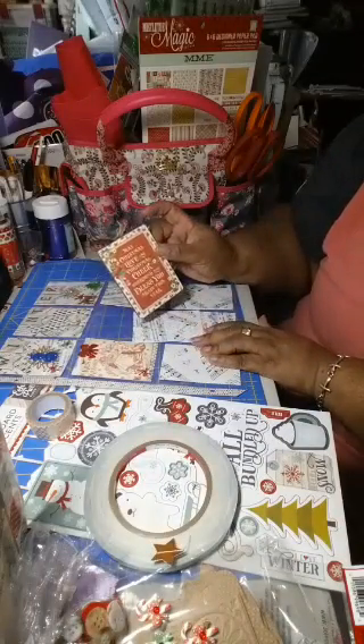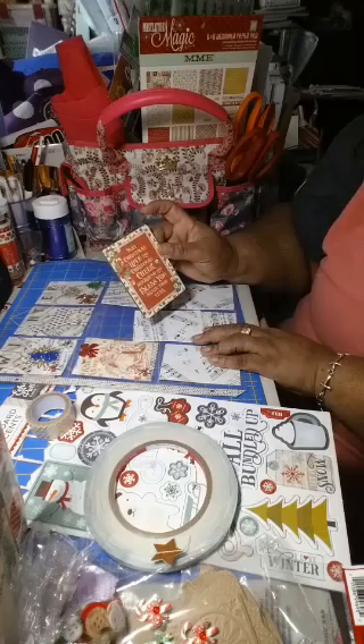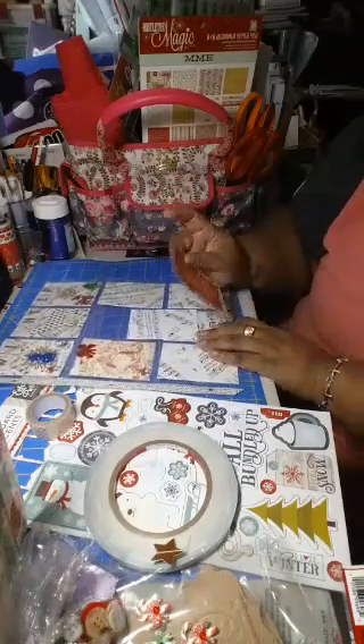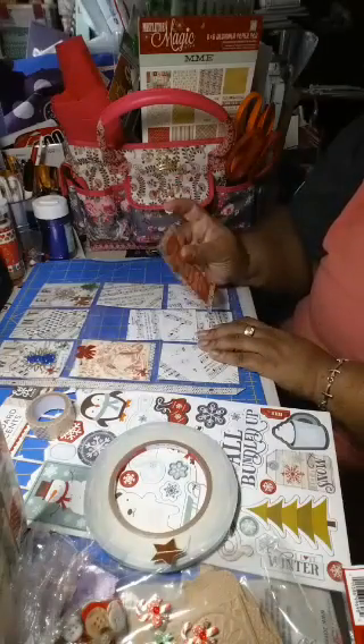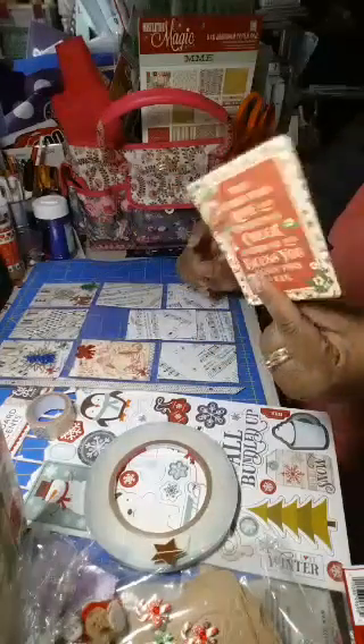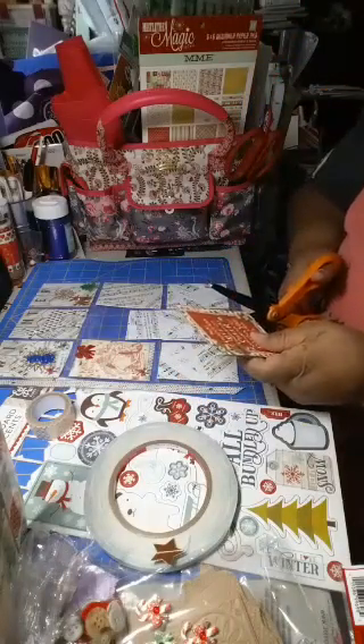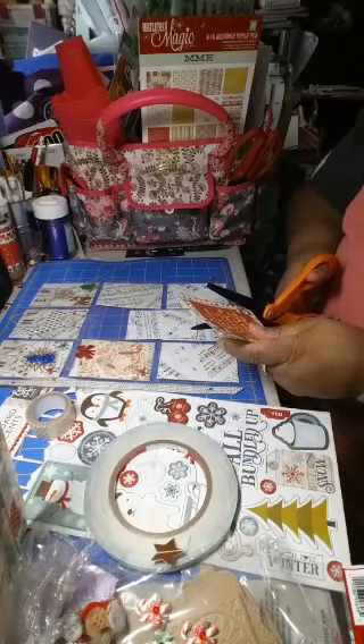This one says, 'May Christmas love and Christmas cheer surround and bless you again this year.' I like this — I think it was a Project Life card. Let's cut this down because it's definitely too wide.